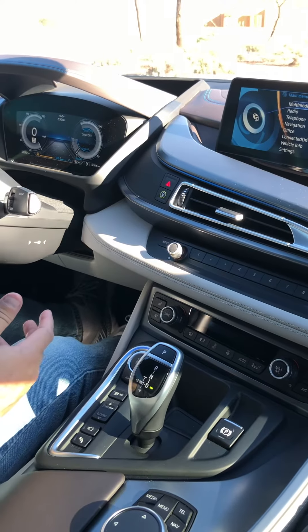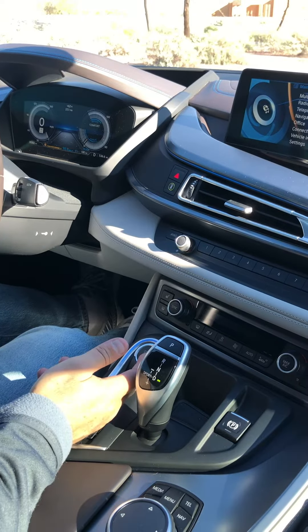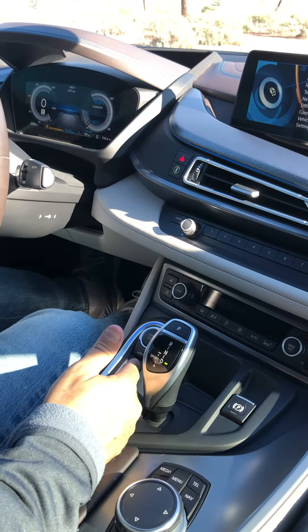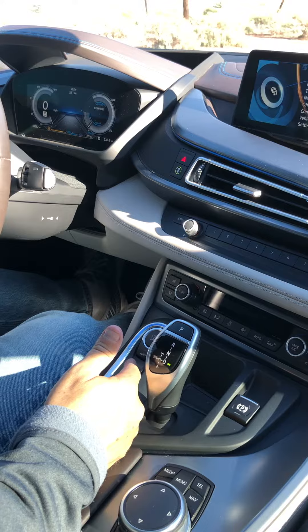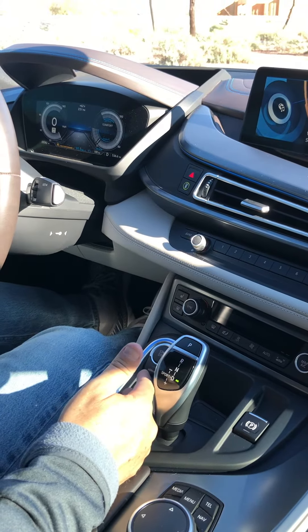The BMW i8 has four drive modes: full electric mode by pressing this button here, and also comfort mode and eco mode, which is obviously going to give you the best fuel economy and the best range for long-distance driving.